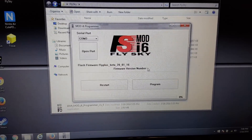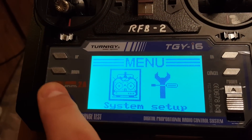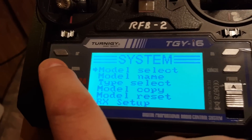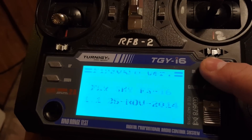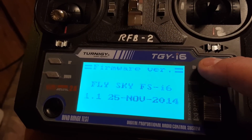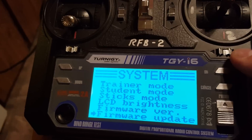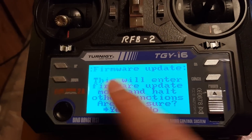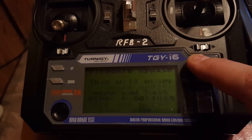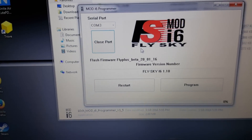This is the mod to give you 10 channels. Again I'm gonna open the port and go back over to the radio and into the menu. I'll show you one more time that I've got the basic FlySky firmware on there — there's the basic FlySky firmware. Then I'm gonna go down to firmware update, say OK, say OK again, then yes.